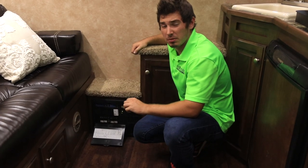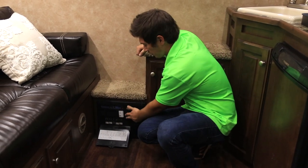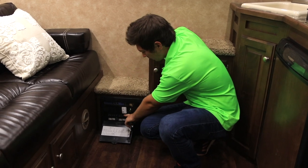If you're having any issues with your supplies, always make sure to first check your fuse panel and make sure none of these breakers have been tripped.